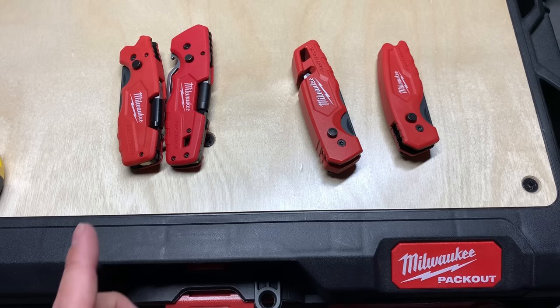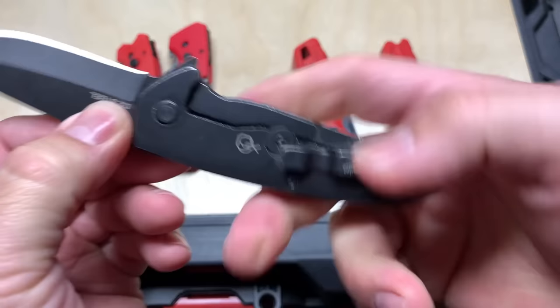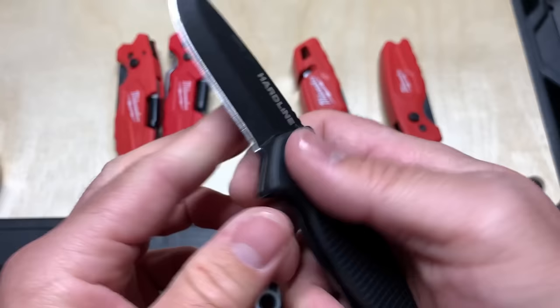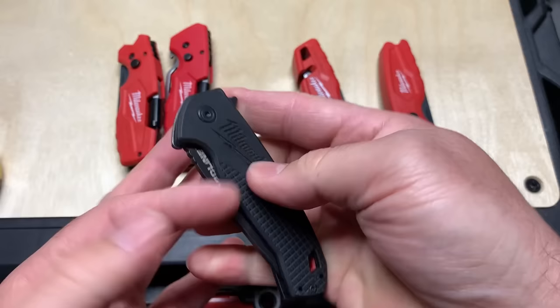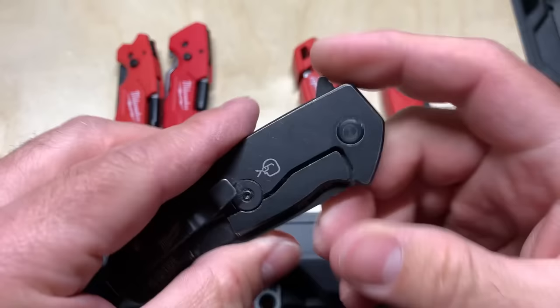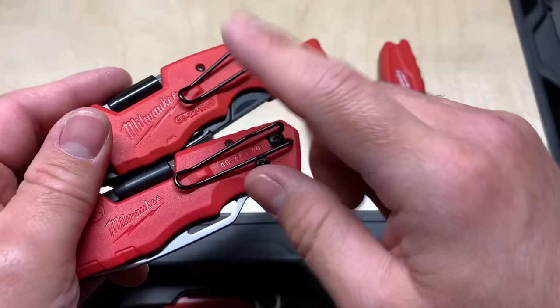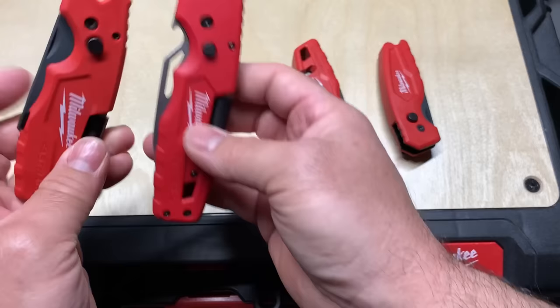My favorite blade knife is the Hard Line — super nice, very easy liner lock, just a one-piece design with a screw that holds it in, one-hand flip, super fast. D2 steel, three sizes, I believe this is the middle size — the 48-22-1994. These two are the bottle opener ones: the 48-22-1540 and the 1505 are the only two bottle opener models, and these are the latest and greatest.